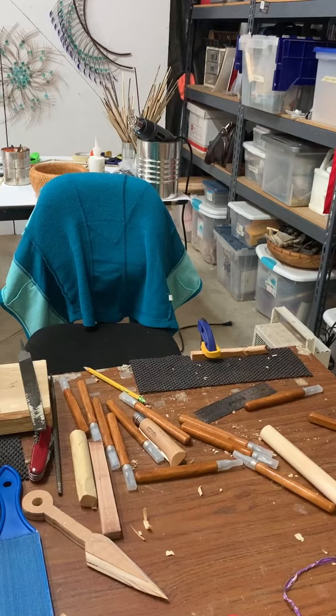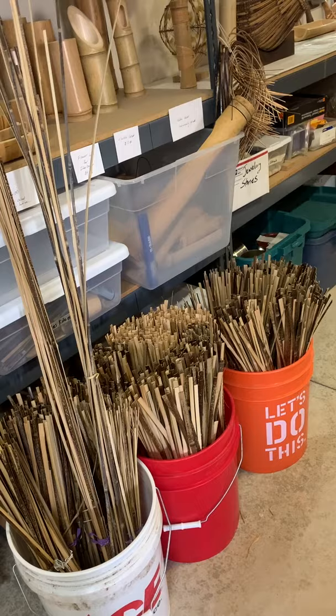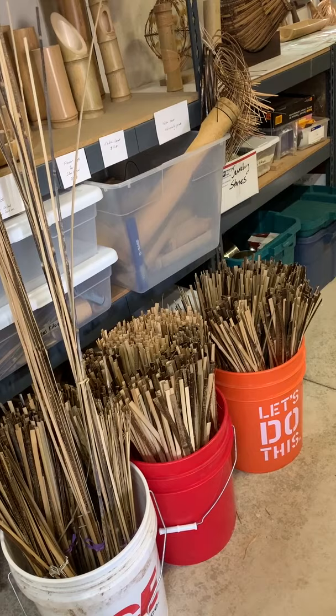Right here are about 2,020 strips of bamboo. Because it's my 20-year anniversary of working with bamboo and it's 2020, I decided to make 2,020 strips, which is great because I can just start making rather than having to prepare.